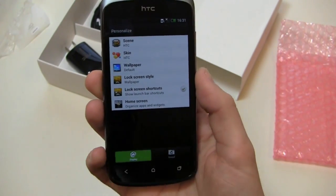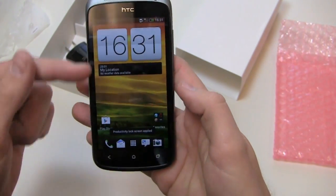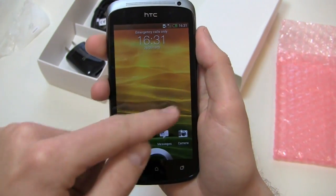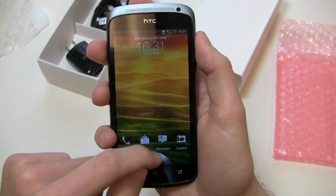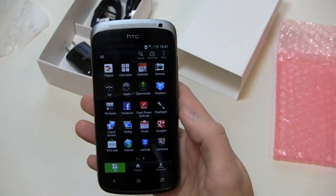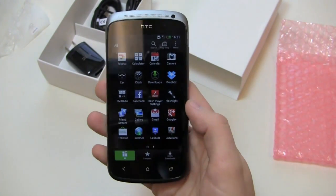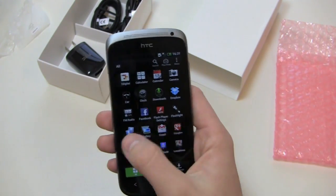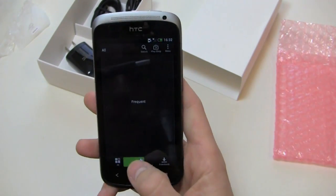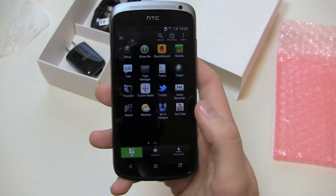Personalization options let you set the skin, wallpapers, and lock screen style. One of my personal favorite new lock screens in Sense 4 is the productivity one, where I can see all my messages and missed calls from one screen — texts, emails, calendar reminders all pop up right there. You get a new dock from Sense 4 as well. Pre-installed apps include Google Plus, Google Messenger, Dropbox, Notes, Polaris Office, Sound Hound, a Wi-Fi hotspot, and shortcuts to the Play Store — or Play Shop in the UK, since this is a UK-specific unlocked device.